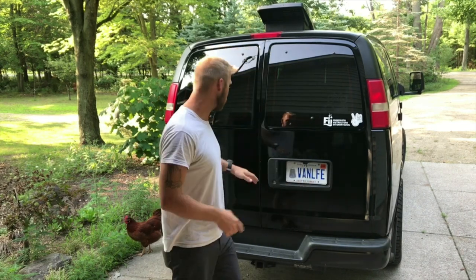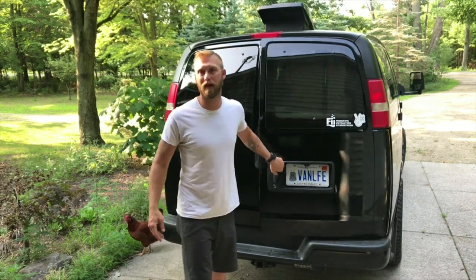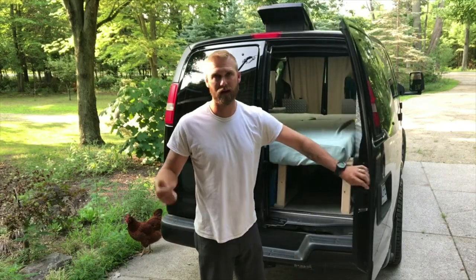I got to haul some stuff today, so I'm going to take out the inside of the van that we use for sleeping and for traveling. This is what it looks like. We've already taken out the blankets and the pillows.